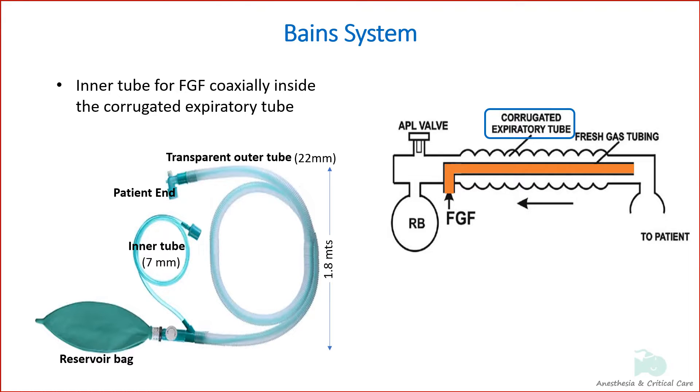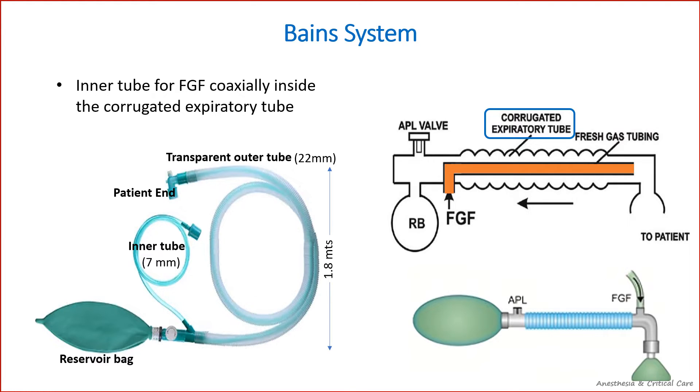The outer tube is transparent so that the inner tube can be seen for any disconnection or kinking. The length of the circuit can be increased to modify it for use at remote locations. It also prevents cluttering of the fresh gas entry point at the patient end, as seen in the classic Mapleson D.